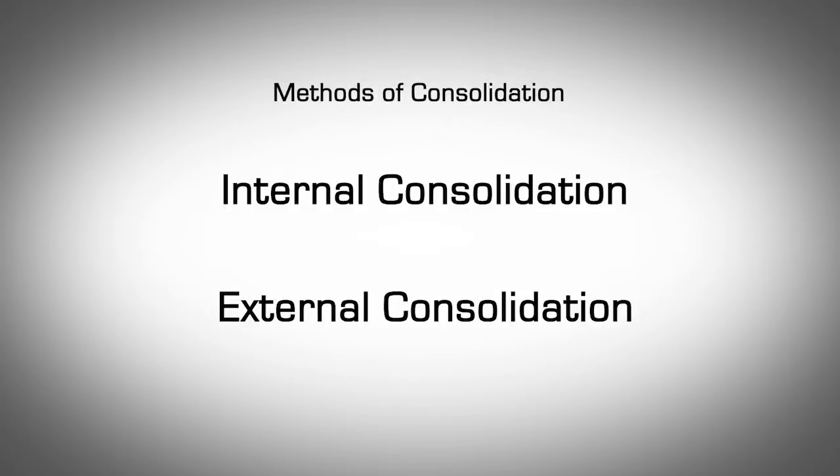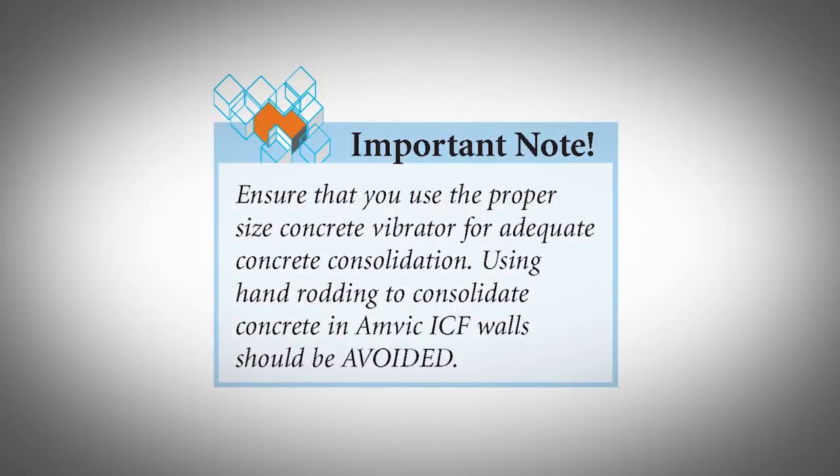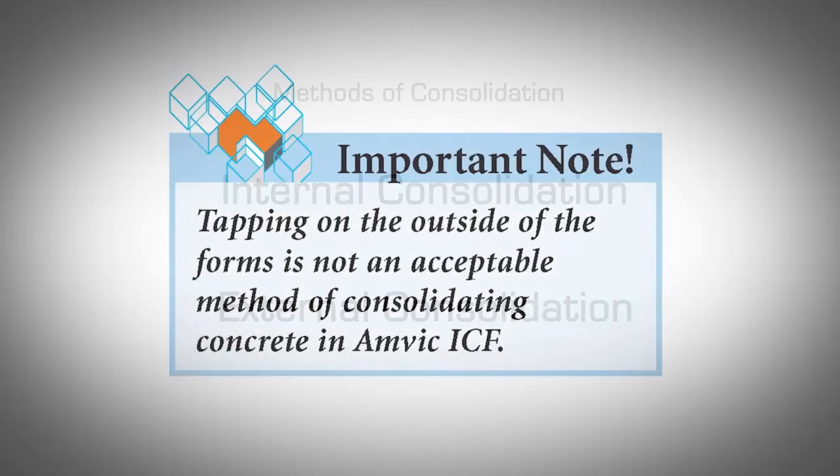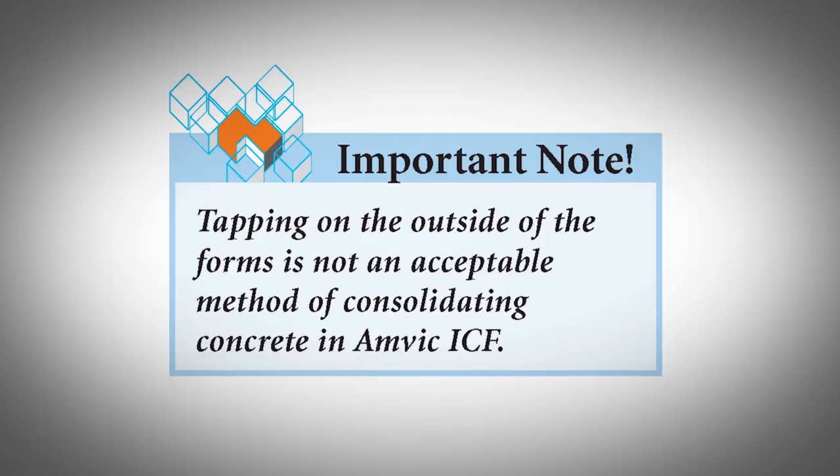Methods of Consolidation. The concrete industry has accepted two types of concrete consolidation: internal and external. Internal consolidation is done mechanically using a proper size immersion-type concrete vibrator, also known as a poker or spud vibrator — this is the most preferred method for adequate consolidation. Manually using steel rods and rodding the concrete is not a practical method for use with AMVIC ICF and does not provide adequate consolidation. External consolidation involves attaching a mechanical vibrating device to the outside of the AMVIC ICF forms. Although this method may be acceptable, it is not as effective as internal mechanical vibration. Tapping on the outside of the forms is not an acceptable method of consolidating concrete within AMVIC ICF.